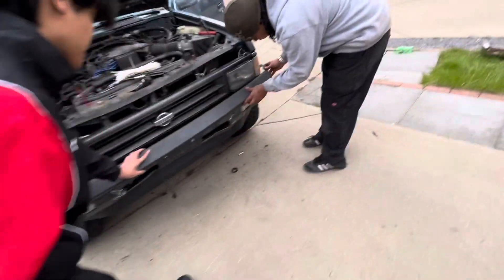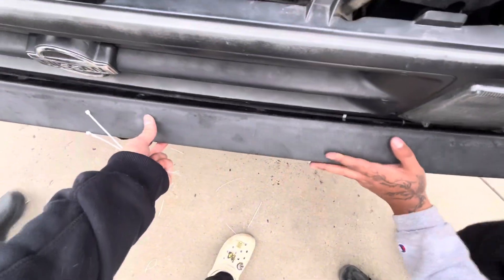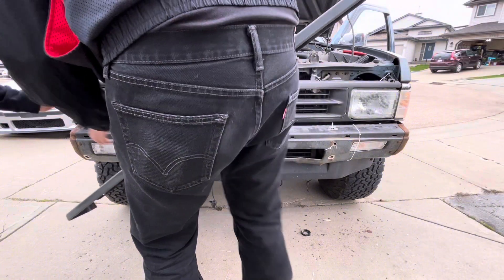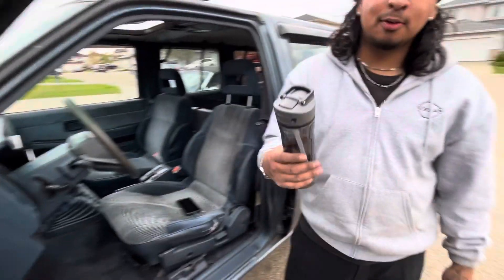I think we should have put it on before... I don't think there's room for this to go. I mean I can zip tie it on. Oh fuck bro. Zip tie? Get to work bro, get the fuck in.